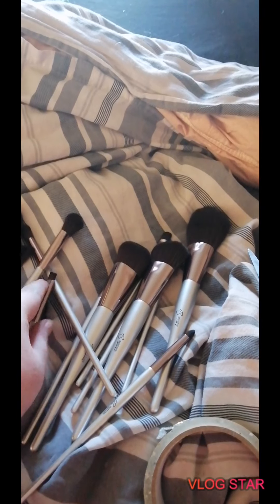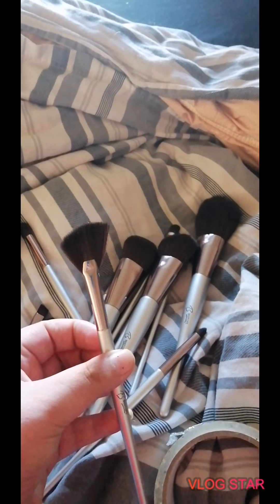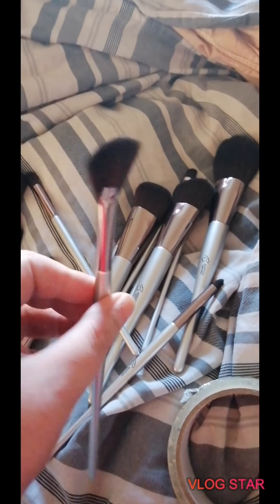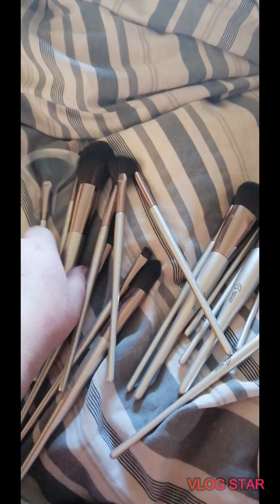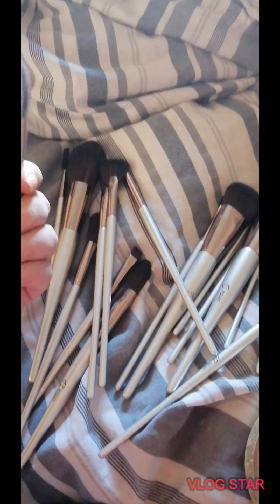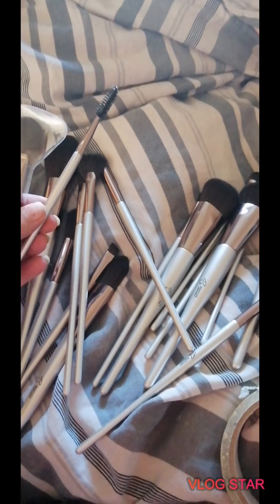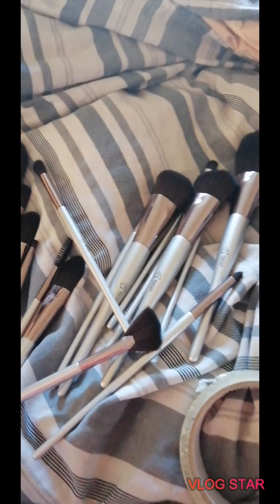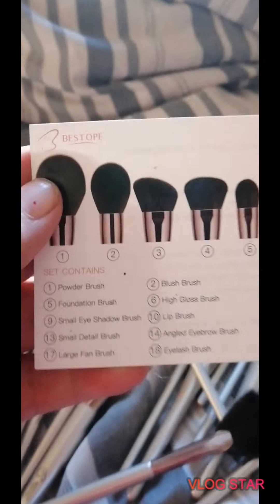You get two kind of fan brushes in here, which is a little weird. There's also a sort of angled one — maybe for nose contour, that would be great. I decided to keep the plastic on just to keep it in shape. You also get a little spoolie. So yeah, let's go through and look at what makeup brushes we've got.